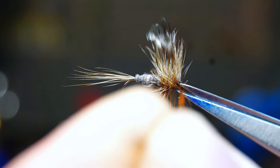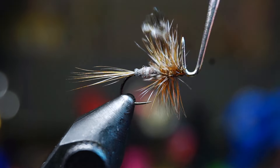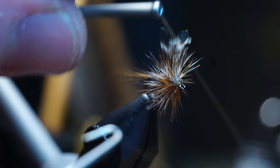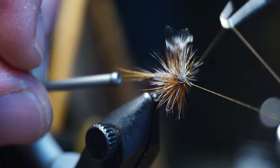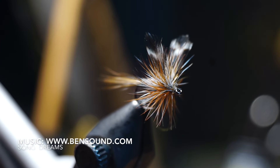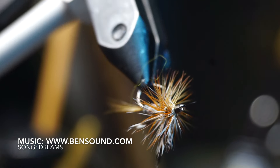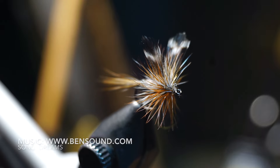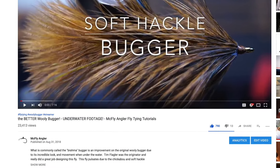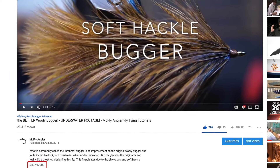I find I trap a lot more fibers on the second hackle for some reason — if you do as well, no harm in clipping off a few of them. Once you're happy, whip finish your fly. With the difficulty of adding cement on this fly, I find painting some cement onto the thread before whip finishing is much easier. And there we have it — an Adams dry fly, probably one of the more popular and effective dry flies ever created. All the materials used today are in the description section of this video; you might have to click the 'show more' button to expand it.